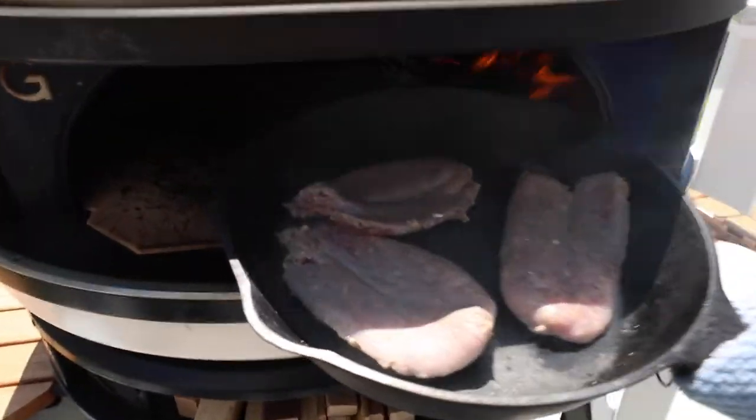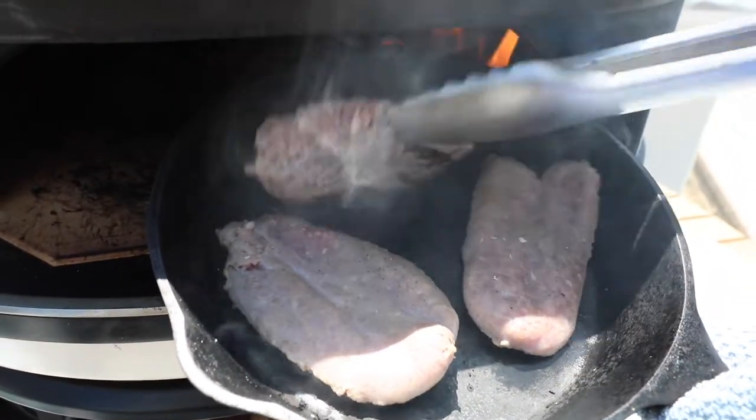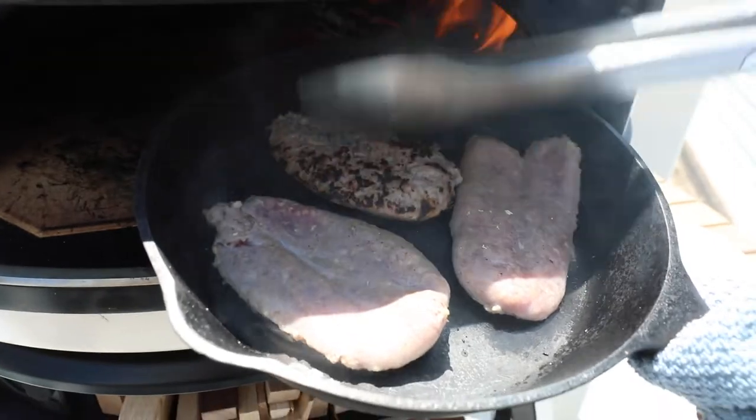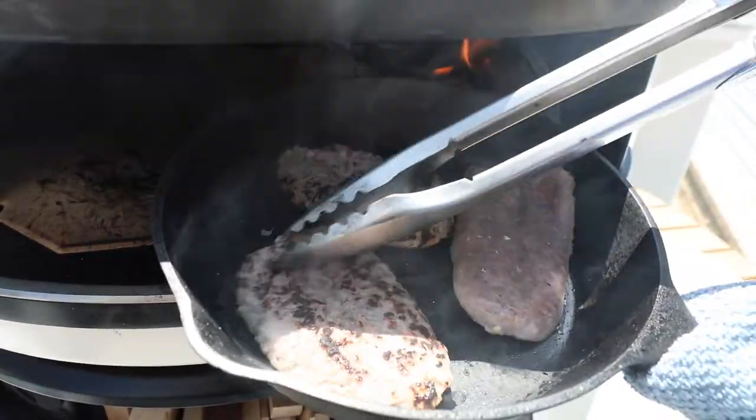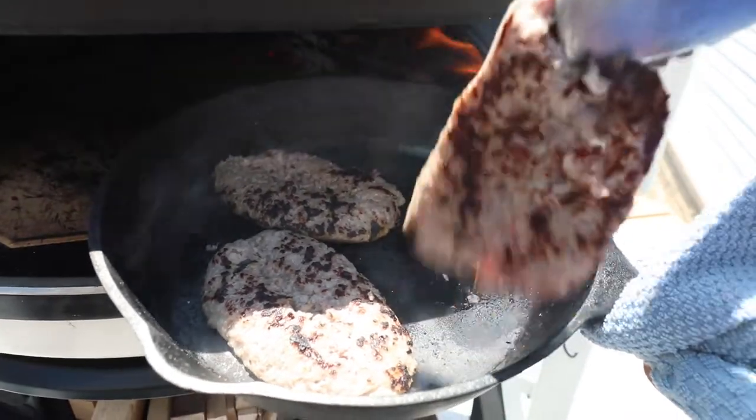Let's look at this — it's already curling up. That's a good sign. We'll flip this and make sure it's nice and flat. Flat is key. Get it aerodynamic.